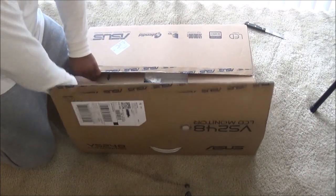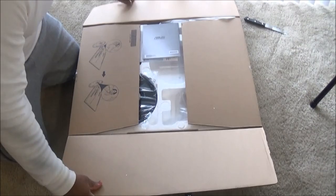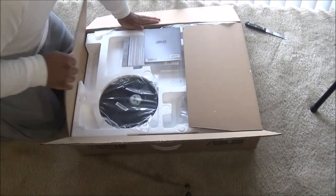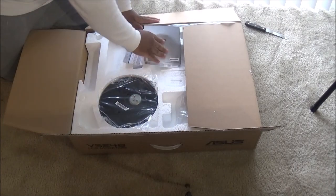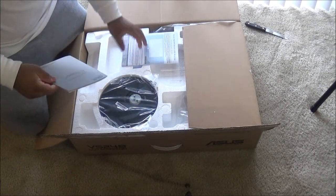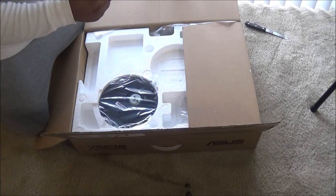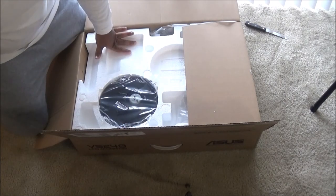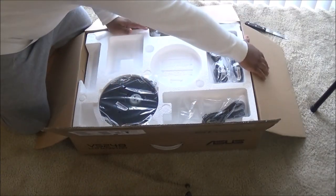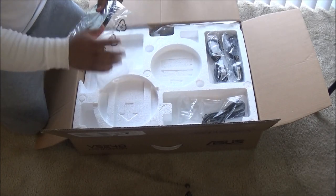I changed the camera angle — I hope you can all see it. Oh, it's Christmas! Here we go. We got the manual. I don't really read manuals but it teaches you how to use the buttons and things like that.